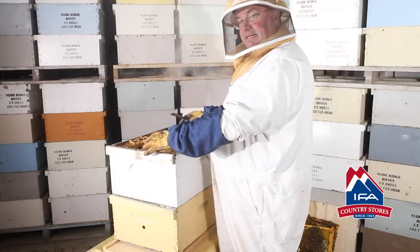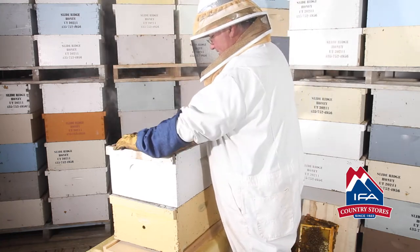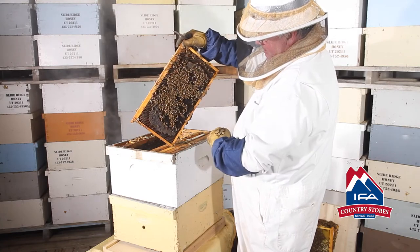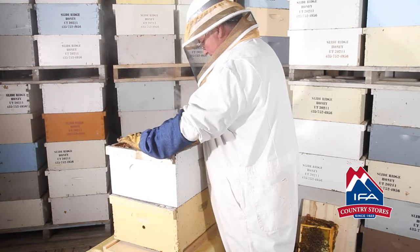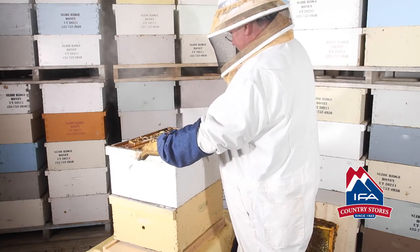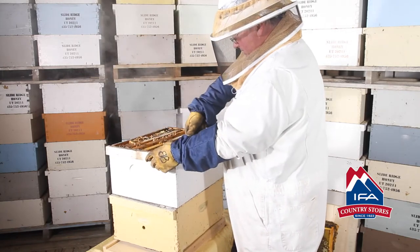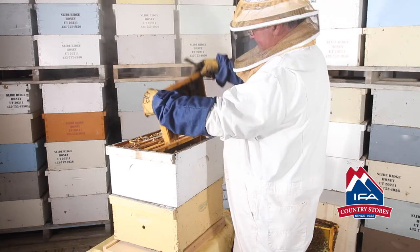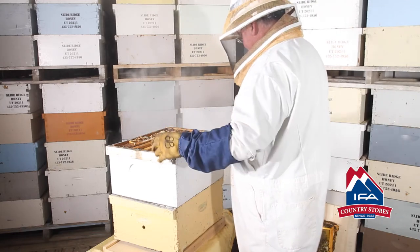Now we've got enough space up here — we can just move the frames over to the side, pick them up and check them. This frame back here has some open space on it, and you want to see that. When the queen does start laying, she's going to lay in this pattern right here. We have some good food stores — our top box looks really good. Our hive is in really good shape for honey production. We've also got an empty frame in there that is ready to go, so they have a little room for expansion but they've got a lot of food.